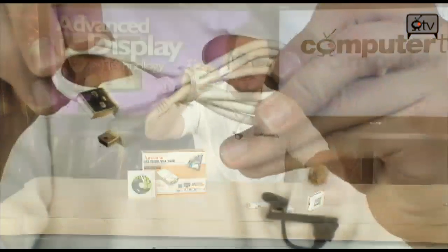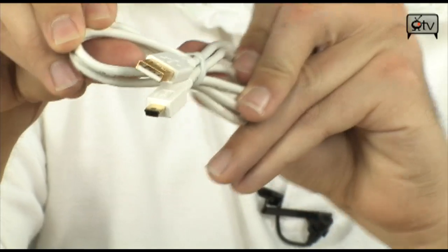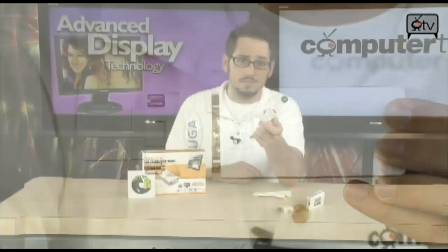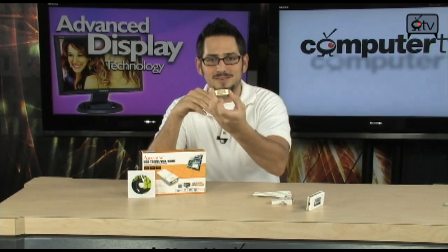Just so you guys know, included in the box you do get a USB 2.0 cable and the VGA to HDMI adapter. Keep in mind that this will not be transferring audio, so you're still going to have to use a 3.5mm audio jack to twin RCA cables if you want to transfer audio to a big TV — but that's not a big deal, that's kind of expected. You also get the VGA to DVI adapter.